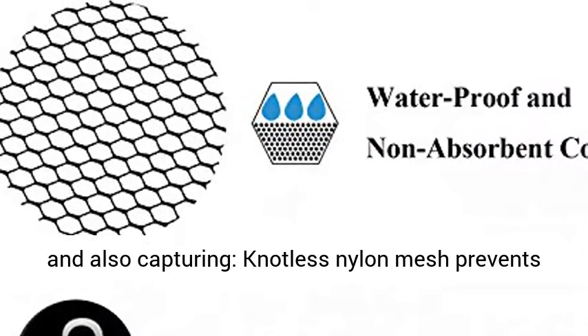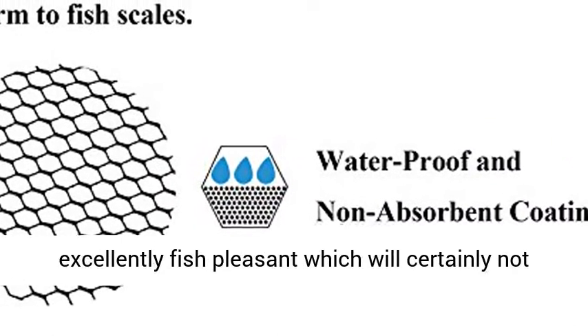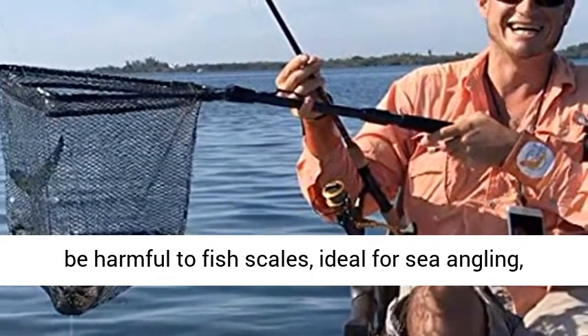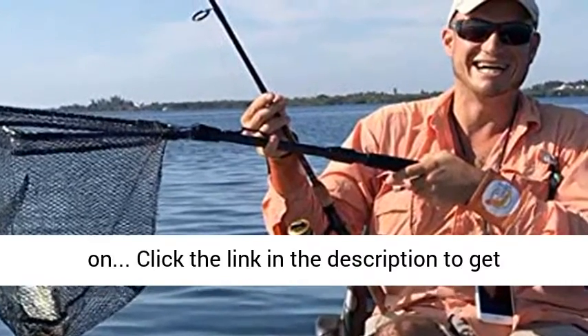Ideal setup for fish releasing and also capturing. Knotless nylon mesh prevents fish hooks from getting twisted. The net is excellently fish friendly, which will certainly not be harmful to fish scales. Ideal for sea angling, river angling, lake fishing, boat fishing, and so on.